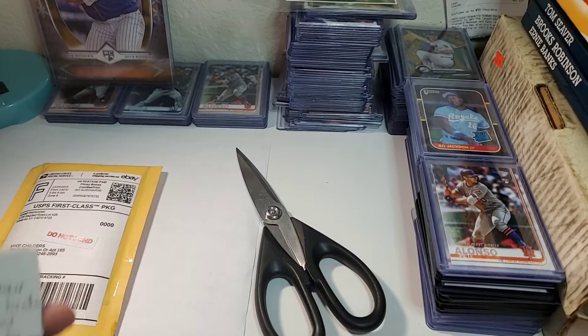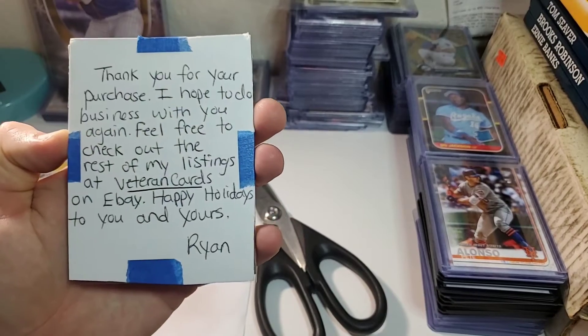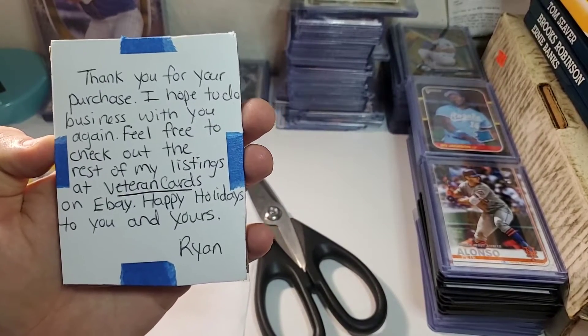It's crazy because I remember that Barry Bonds card — if I would have bought it back in the day it would have cost a lot more. The seller wrote me a little note on the back of it, which is pretty cool.